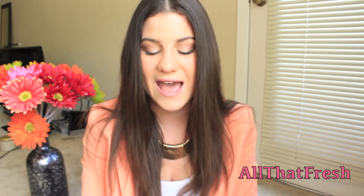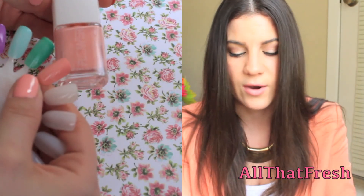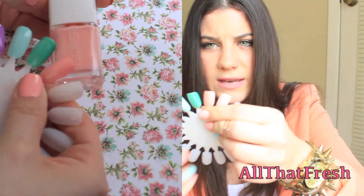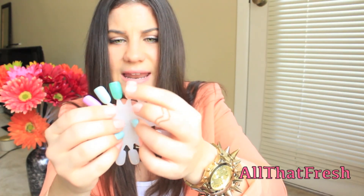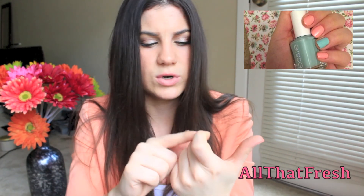The last nail polish I have is by Flower, which is Drew Barrymore's new line, and it is called Gorgeous Gerbera. The sun is just messing up the video right now, but the swatch is right here — it's just a nice peachy corally color that kind of matches my blazer. I actually have that color on my nails right now, along with Mint Candy Apple on my ring finger.